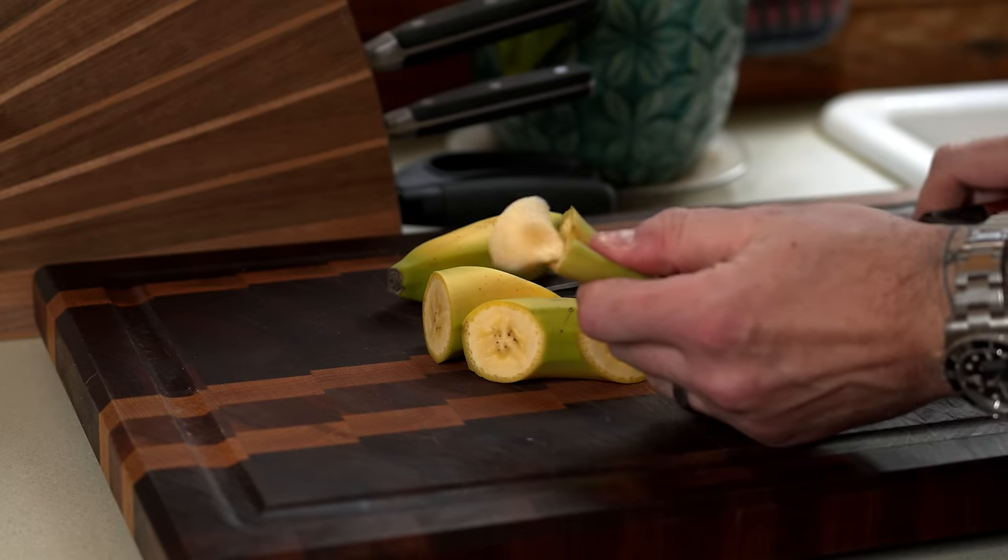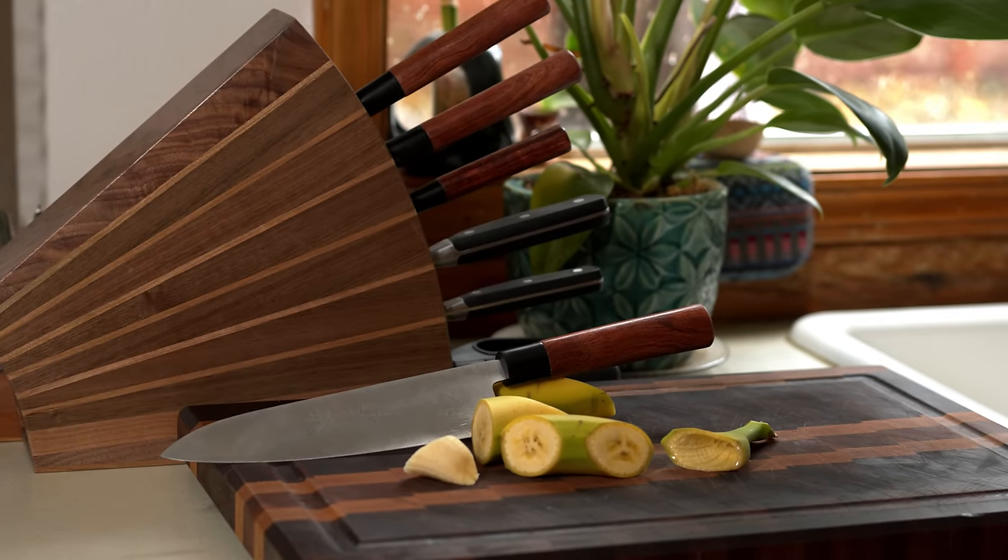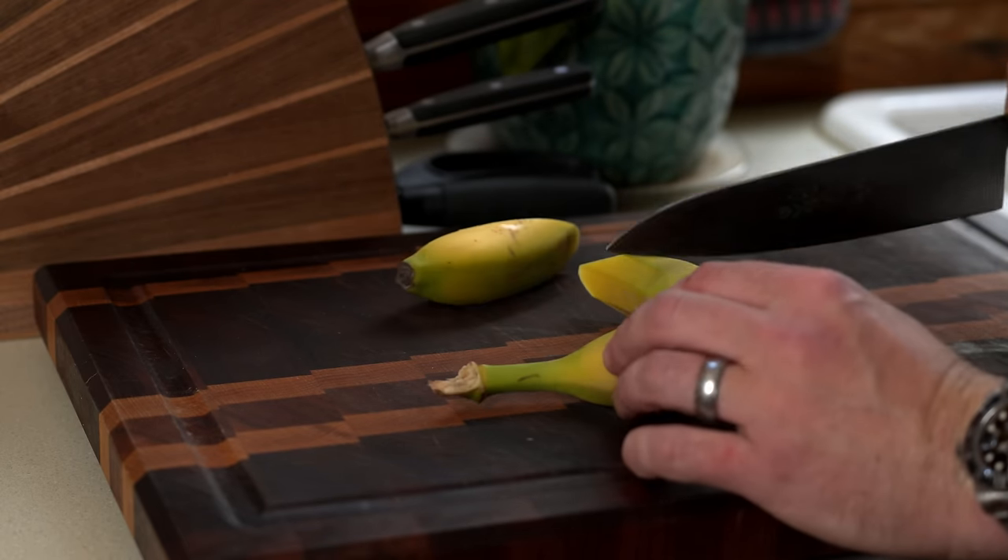Welcome to the Enough Cutting Boards series, I'm Nick. Last time, we decided that everybody already has a cutting board and you probably don't need to make them one. I present new findings. Not only does everybody already have one, but I've got a secret for you: your cutting boards are too pretty. Nobody wants to use them as a cutting board.